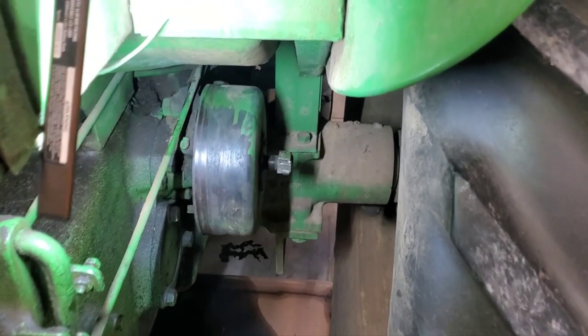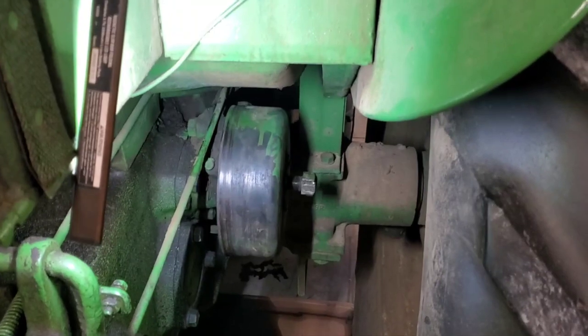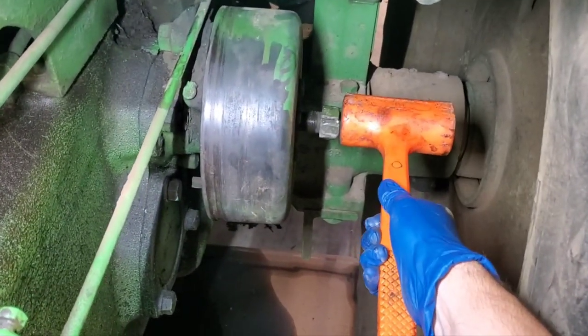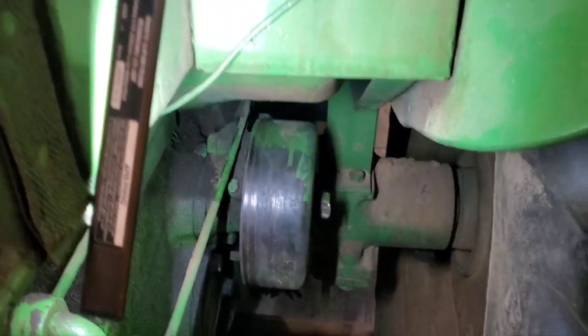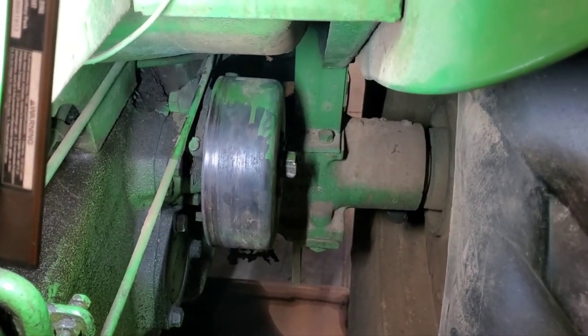We've already loosened up our nut and partially threaded it back on. We're going to take our dead blow, give her a couple of swift smacks and see if we can knock that drum loose. That was actually pretty easy! Now I can take off my nut and I should be able to slide that drum right off.